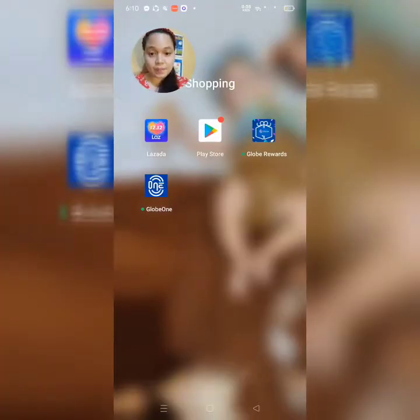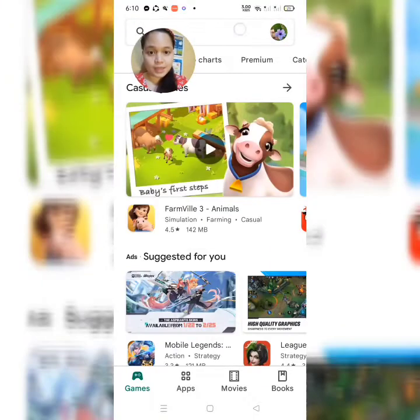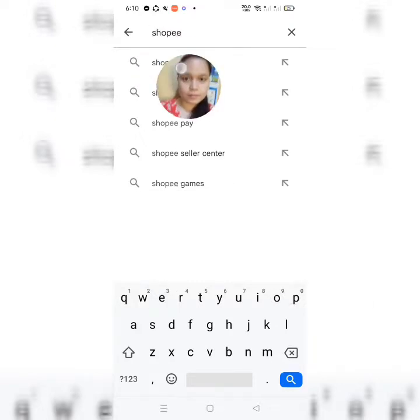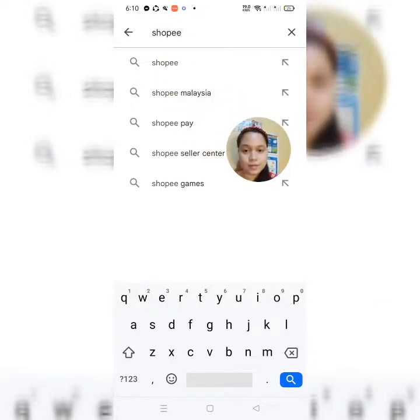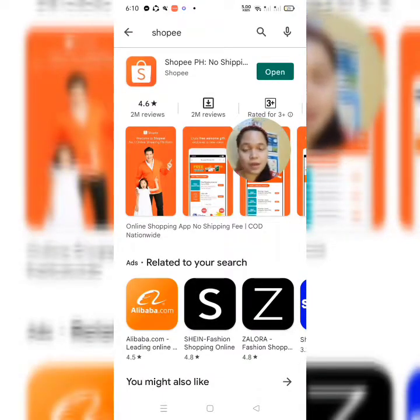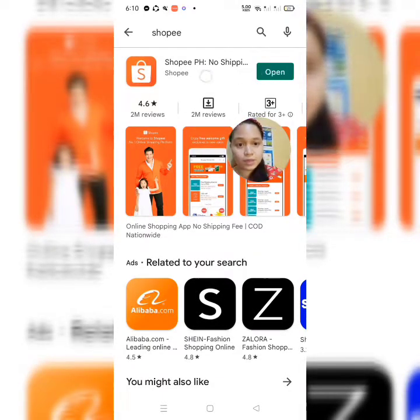Guys, kung wala kayong Shopee account, mag-download lang kayo sa inyong Play Store. And then, click nyo yung Shopee. Since nakapag-download na ako, i-click nyo lang yung download. Tapos pag tapos na, click nyo yung Open.